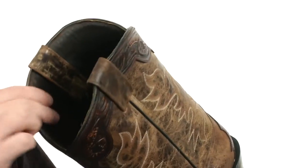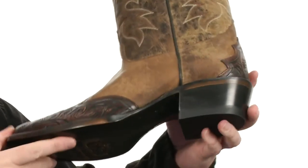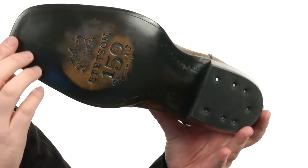You've got the cowboy heel in the back with a little bit of rubber, and you've got leather here on the outside.